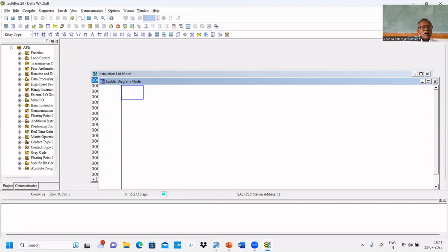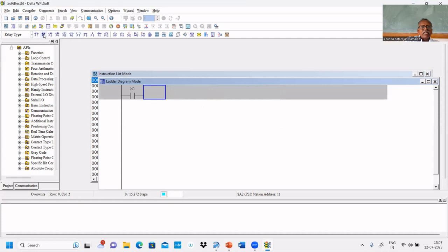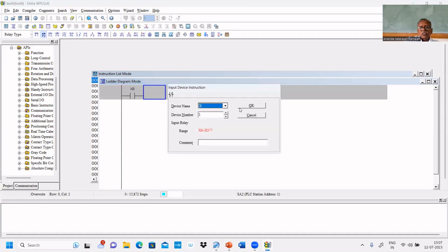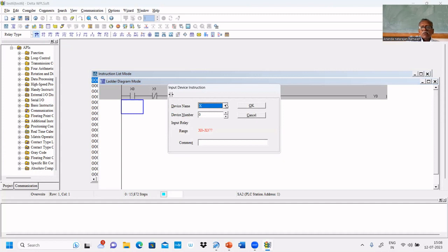The first motor has to be turned on immediately, therefore we have to put X0. For start to stop, we need X1 — X1 is normally closed in the software. This is a normally closed contact; we are using a normally open switch — that is the hardware switch. The software element is called a contact: normally open contact for X0, normally closed contact for X1. We are going to connect Y0 directly; Y0 is to turn on the first motor. So we need a sealing contact — let us put Y0 and add a sealing contact Y0.